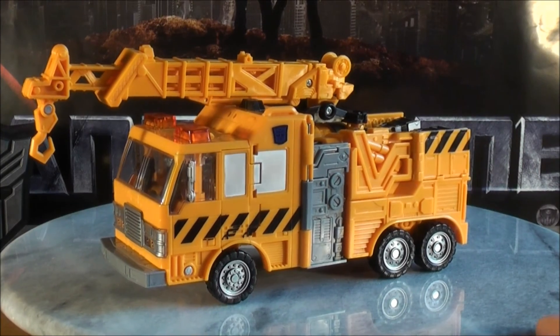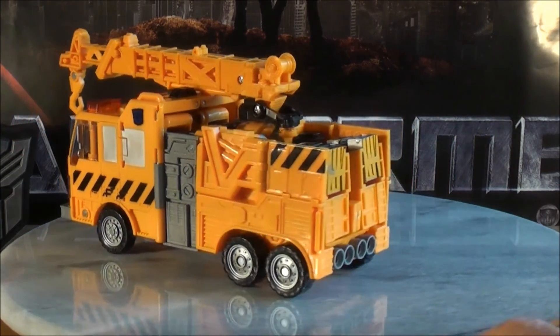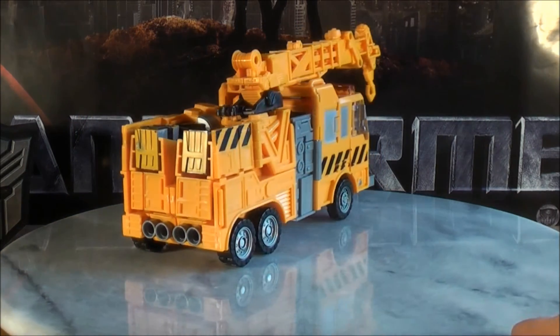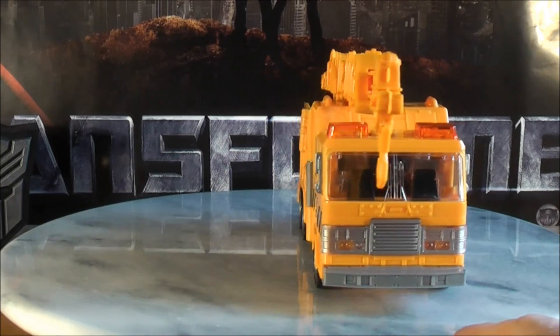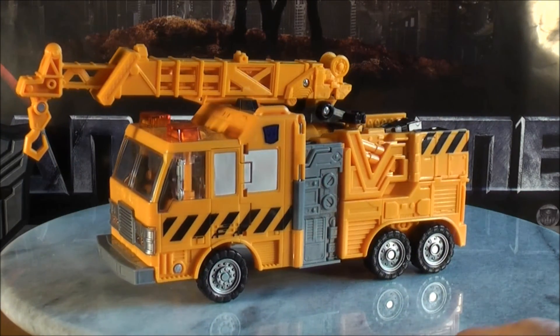I'll give you guys a full 360 so you can see how awesome he is all around. He's a really, really cool figure. I do highly recommend him. I do realize he's a hard figure to find, but he's well worth the wait. Really, really cool figure - I just can't say enough about him.